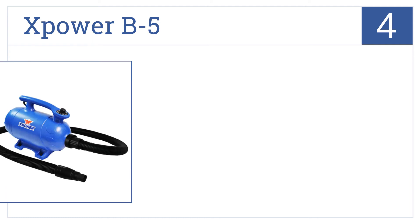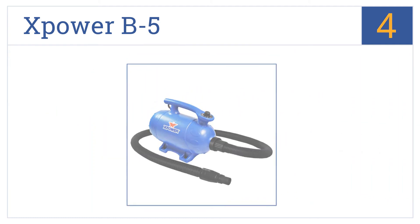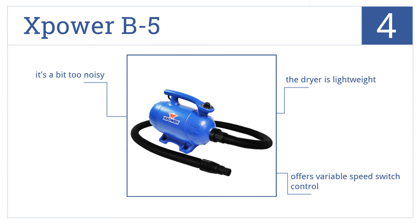At number 4, the X-Power B5 delivers four horsepower from its thermally protected motor, producing impressive wind velocity for both quick and safe drying. This is a lightweight dryer that offers variable speeds, but it is a bit too noisy and might put off some dogs.